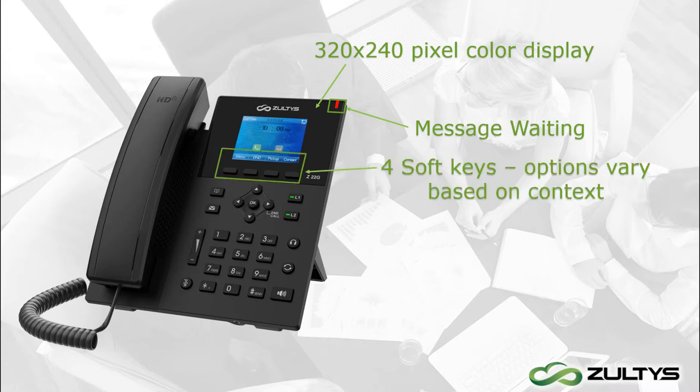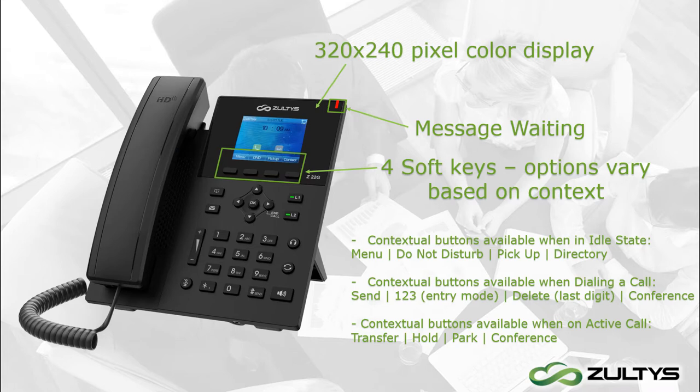Below the screen are four context-sensitive buttons. They correspond to the keys currently displayed on the screen and what they do varies based on the situation. For example, while the phone is idle with no active call, the options are Menu, Do Not Disturb, Pick Up from Park, and Contacts.